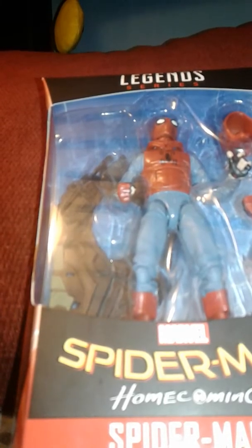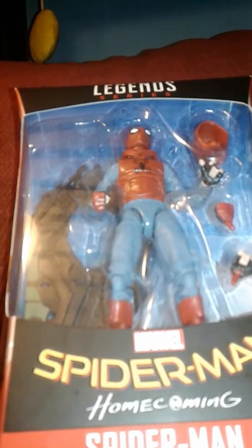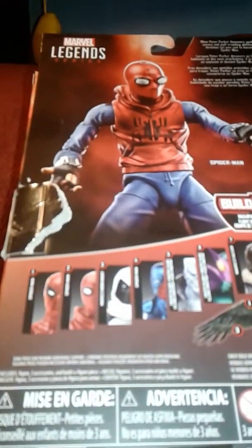Welcome to the Tarsier 7 day. I'm reviewing the Marvel Legends series Spider-Man Homecoming Vulture Wave Homemade Suit Spider-Man. We have a nice clear view of it in the package. There's the Spider-Man logo up top, an image of Spider-Man in his Stark suit on the sides, and on the back a really cool picture of him, the other characters available, and a bio. So let's open this thing up.